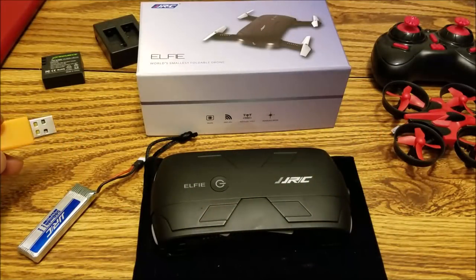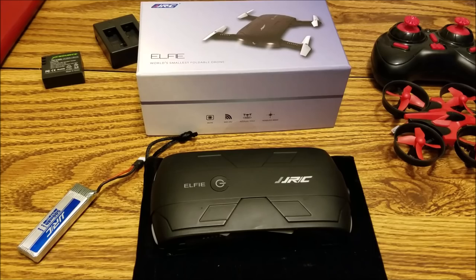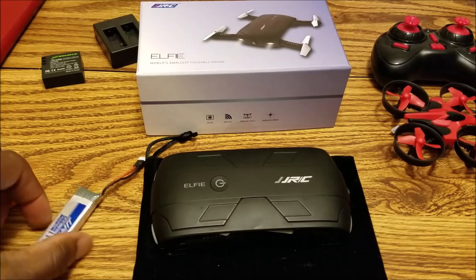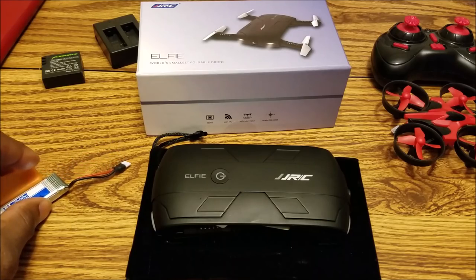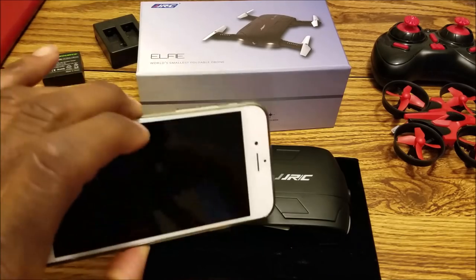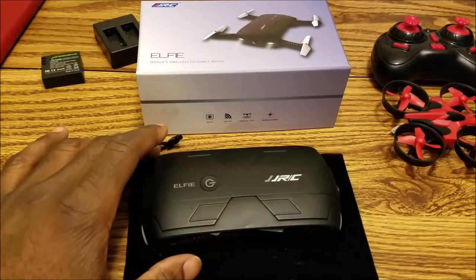Hey guys, so I'm on Facebook and an advertisement from TomTop popped up with this little foldable camera drone that is piloted by your cell phone, and I thought I'd give it a try. It's 40 bucks.